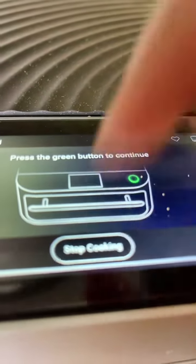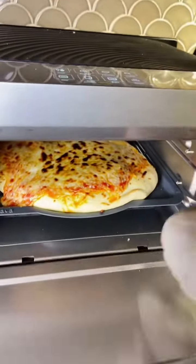Stop cooking. Looks good. Time for the taste test. That is really good. We've been making this pizza for a while in our oven, but this is the best it's tasted. And it was a little bit quicker — let us know what we should try next.